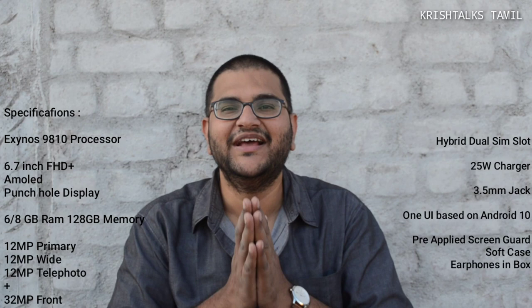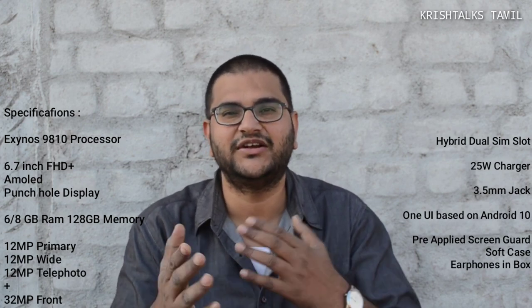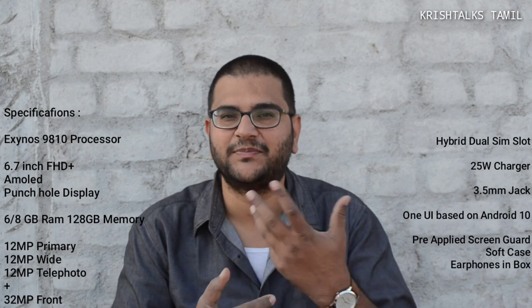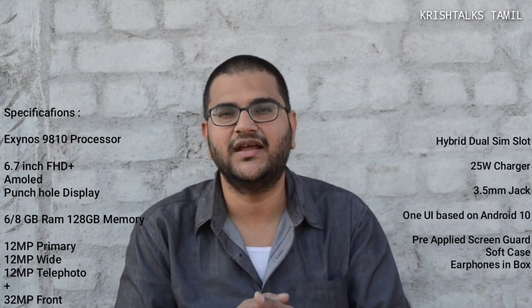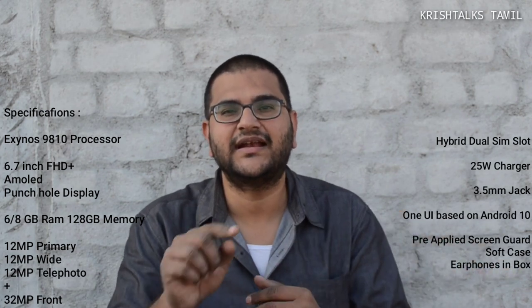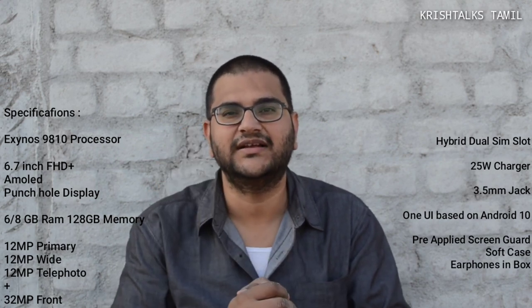You can see the initial experience — it's a great view. You can see the feel. The glass body is great. You can see the camera module — the S10 Lite and the Note Lite — the symmetry is correct.